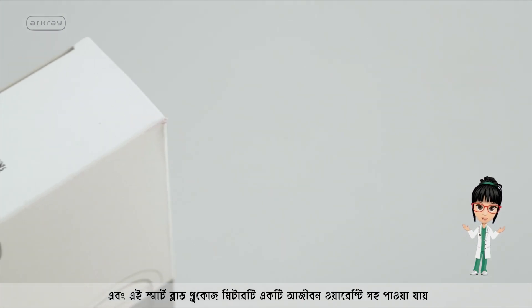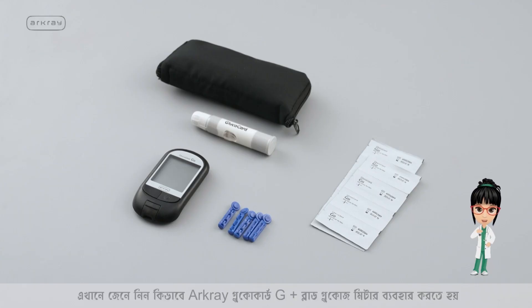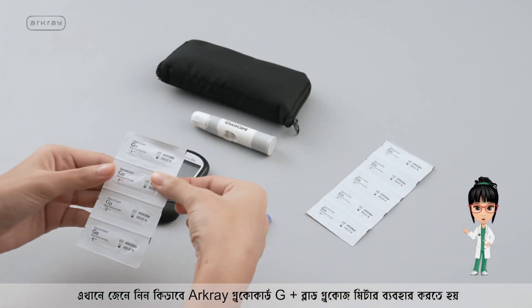This smart blood glucose meter also comes with a lifetime warranty. Here's how to use the R-Cray Glucocard G Plus blood glucose meter.